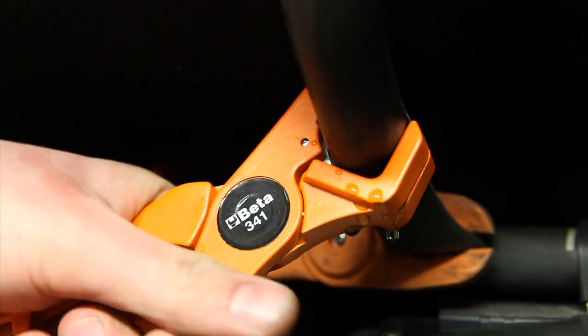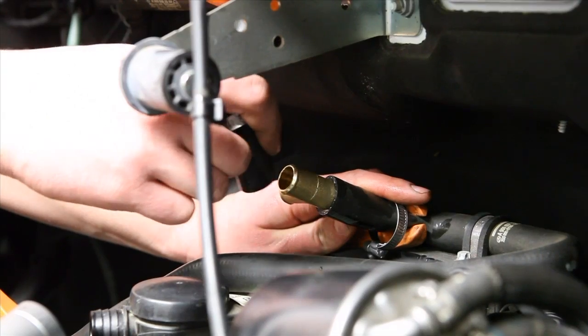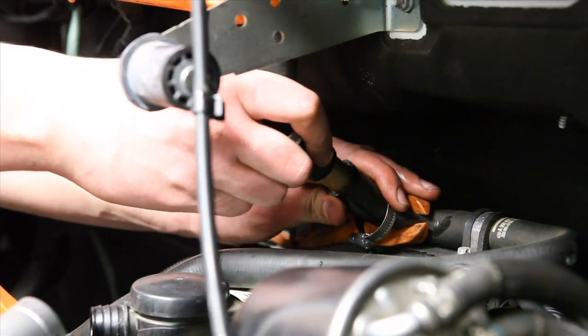In most cars, you should plug in parallel to the cooling system between the heater and the engine block.